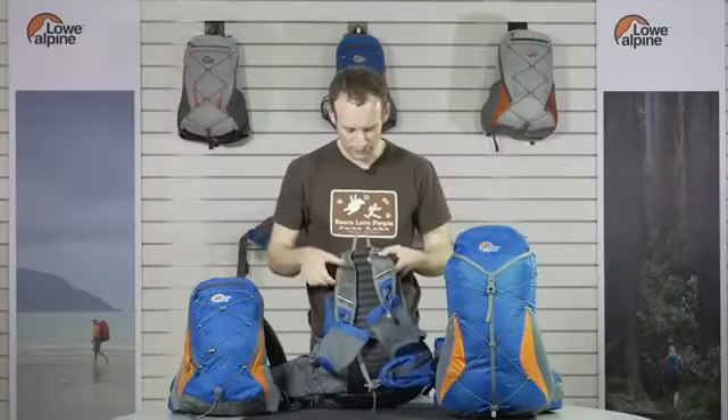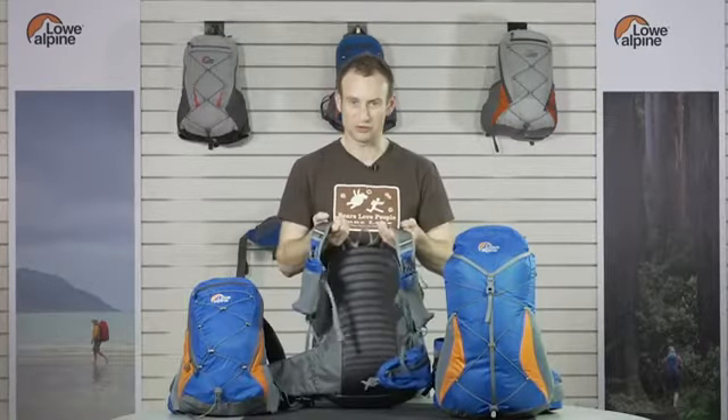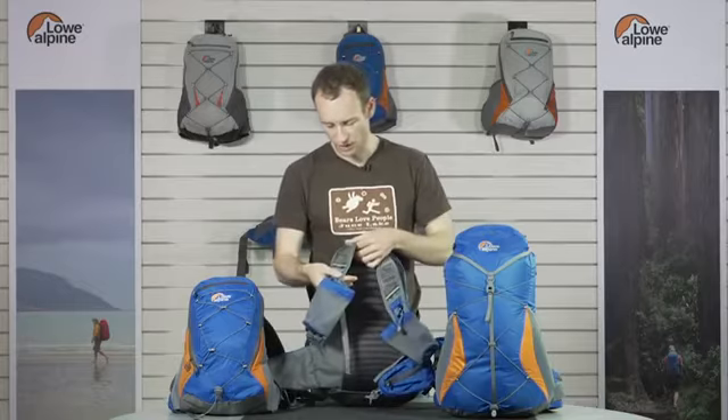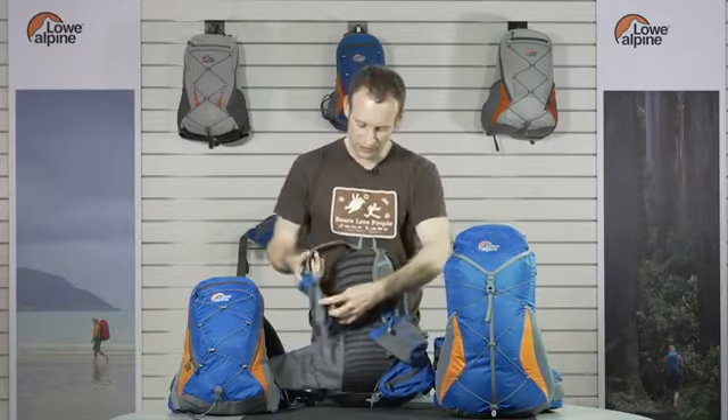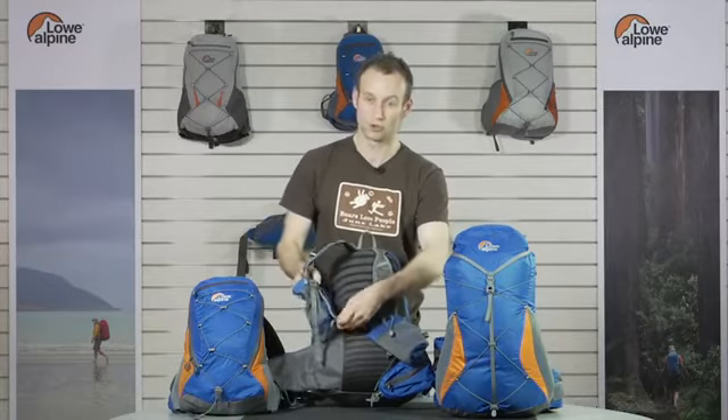Looking at the back system features: we've got the adaptive fit harness for the best fit across your shoulders. It's a breathable foam which goes down to half height, and then in the lower section of the harness it's very flexible so it contours around you.